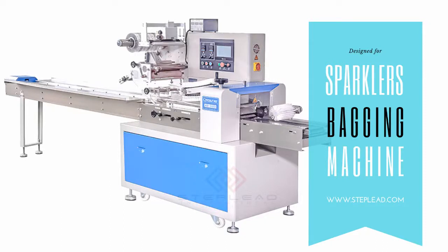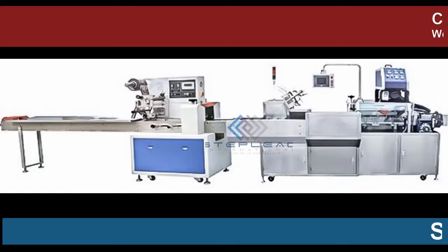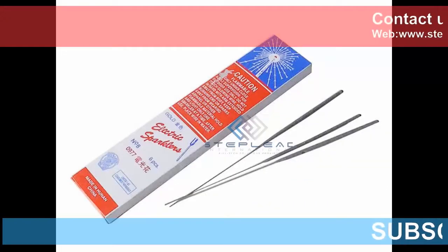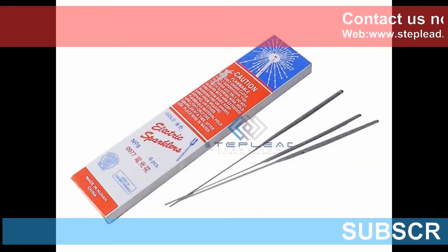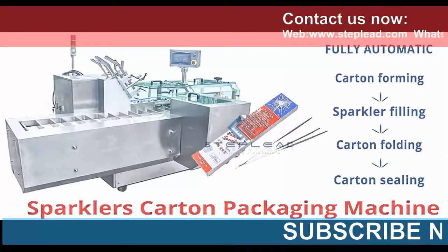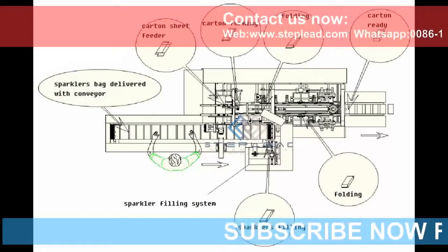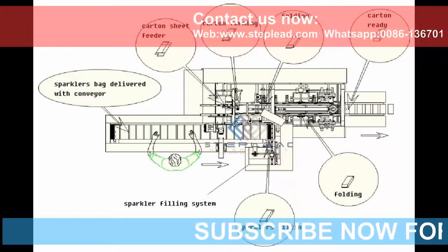Full Automatic Sparklers Machine for making sparklers fireworks and indoor fireworks sticks. Wire Planting Machine, Wire Arranging Machine — Wires Inserting Machine. Following traditional sparklers production procedure, this machine will help to plant wires into a wooden plate automatically, cutting off labor cost.